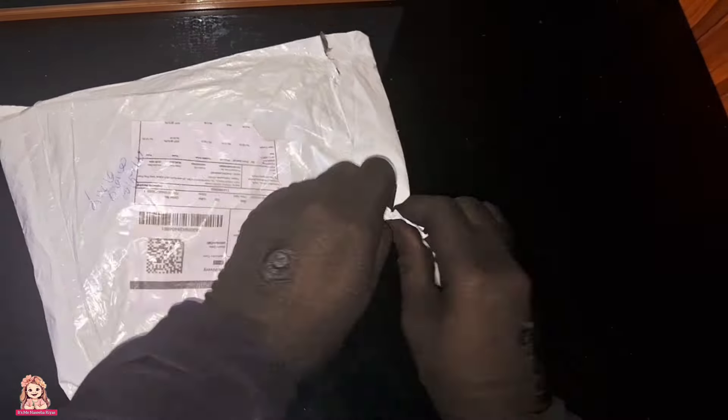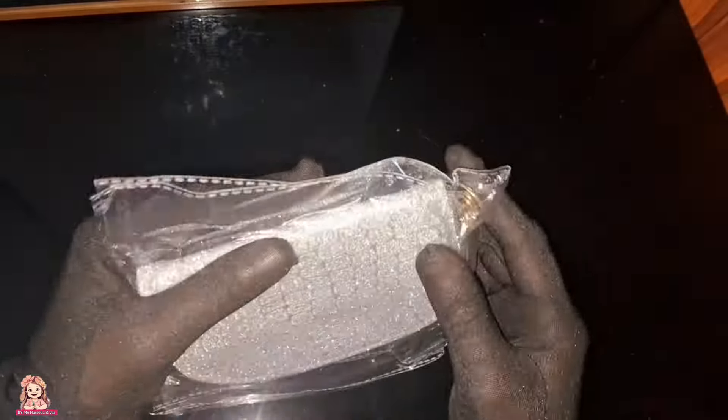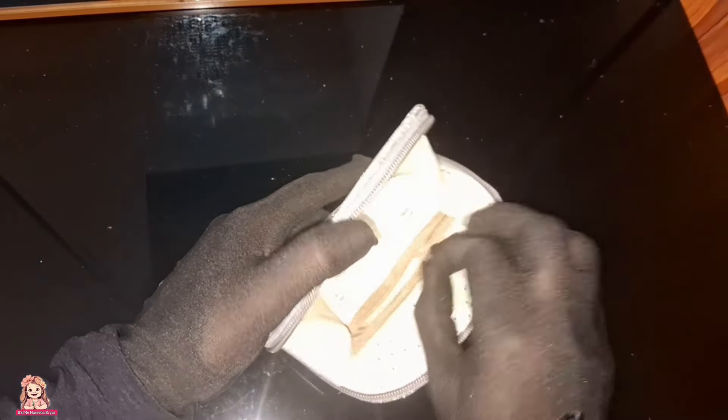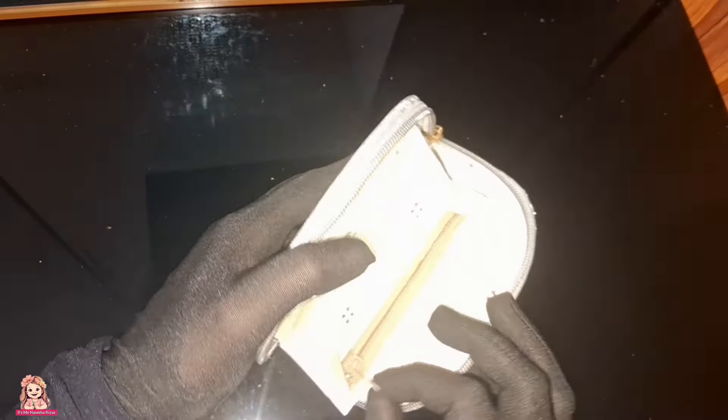I have to pay for the first wallet. The main zip is not good quality. This wallet is Rs 160 — this is a small amount of money. This is not the quality of the wallet.